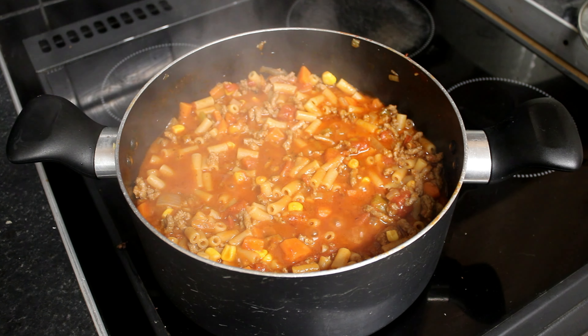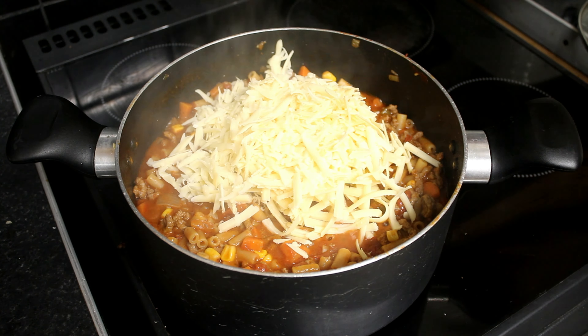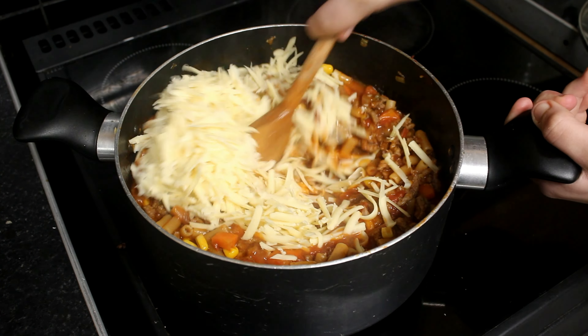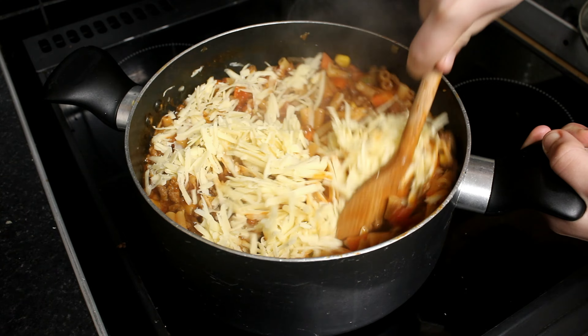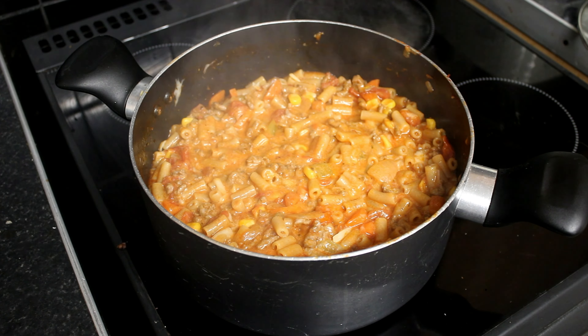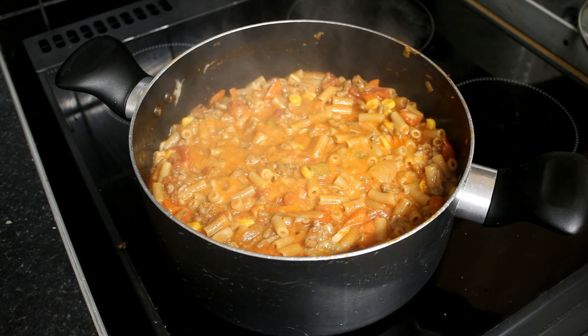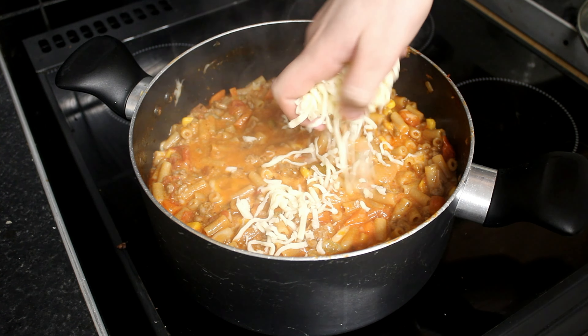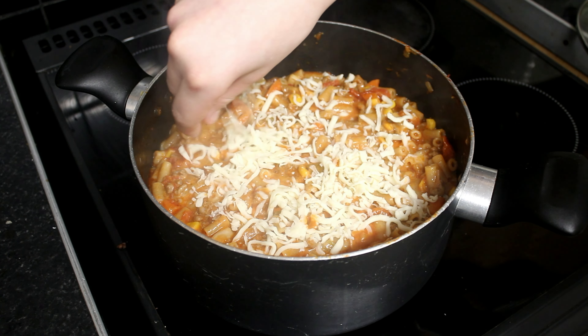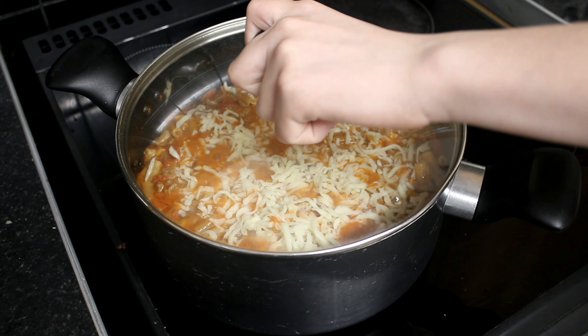Now that it's been cooking for 20 minutes, we add the cheddar cheese and mix it in, then add lots of other cheese on top. Put the lid on for five minutes to allow the cheese to melt.